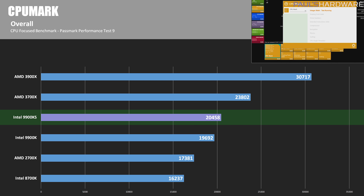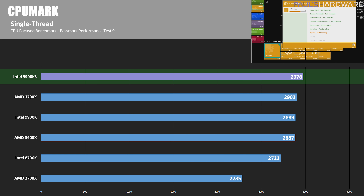In CPU Mark — the CPU-focused portion of PassMark Performance Test 9 — the 3900X leads overall due to its core count advantage. The 9900KS improved its score to 20,458 but still trails the 3700X. In single-threaded mode, the 9900KS scores just shy of 3,000 at 2,978, beating the 3700X, 9900K, and 3900X which are all around 2,900. The 9900KS is about 3.15% faster than the 3900X in this single-threaded test.